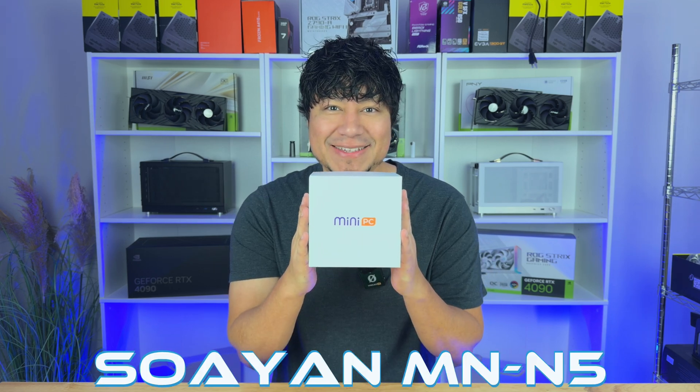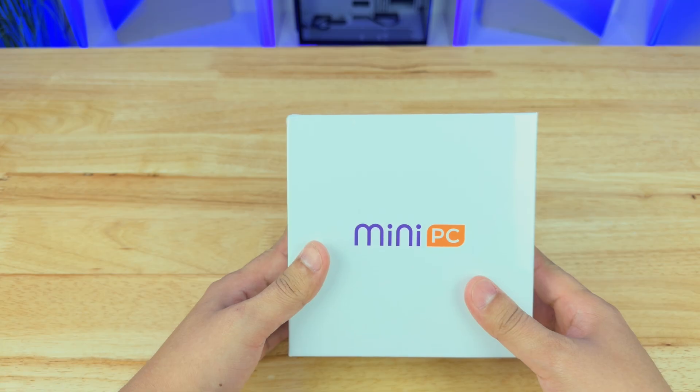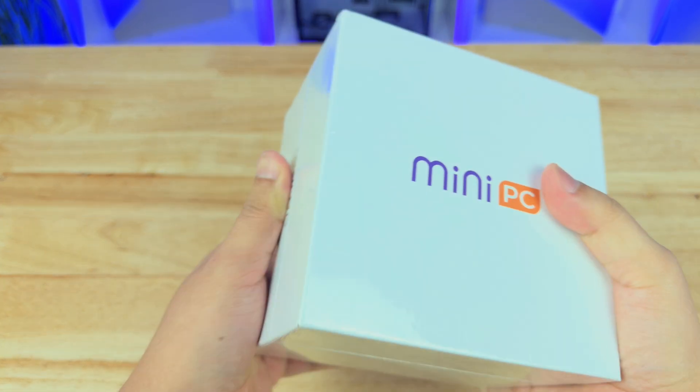We are going to be checking out the Soyeon Mini PC. But before we do that, we're going to see what's in the box. This mini PC is actually mini — if you look at this box, my hand is not that much bigger than the actual box.